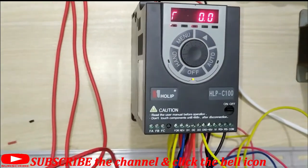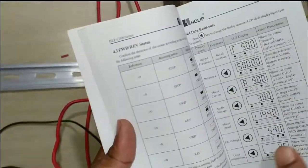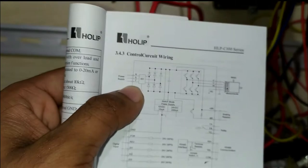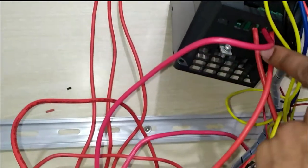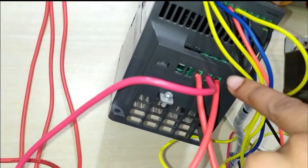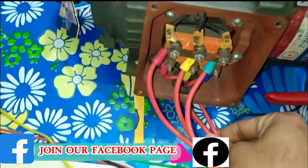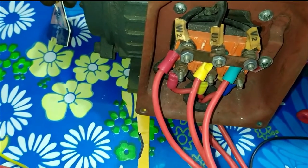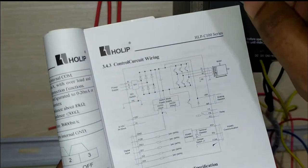First I want to describe the connection diagram of the Holif C100 series. RST terminals are connected directly to the power input — 220V line on RS. The output terminals are U, V, and W, which are directly connected to the motor by connector. The motor terminals U1, V1, W1 and U2, V2, W2 are shorted so the motor runs in a star connection.